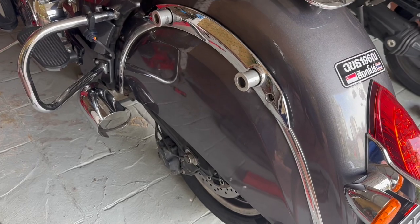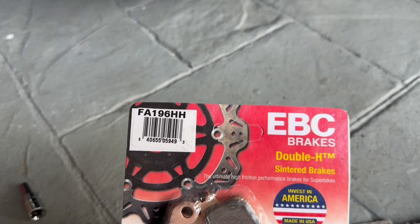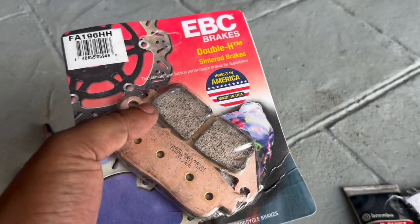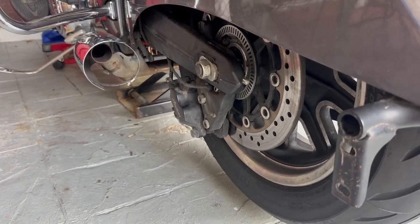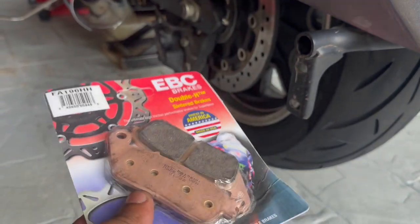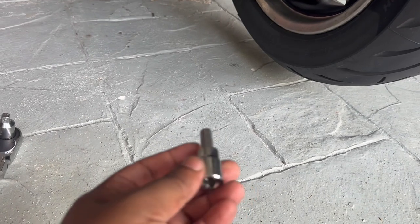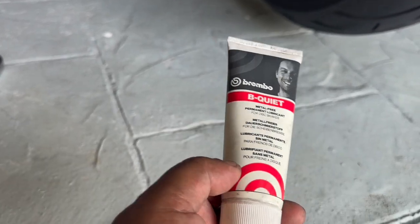I'm going to start with the rear brake pad change first. What you're going to need is obviously a new set of brake pads. I've got EBC here — I think my current ones are also EBC. The model number is FA196HH; these are double-H sintered brake pads. They're quite good but they might wear out fast. Just to give you an indication, I've checked my brake pad wear — it's almost time to change it. I've got about 25,000 kilometers on it.